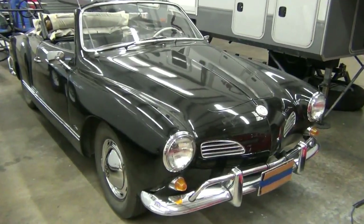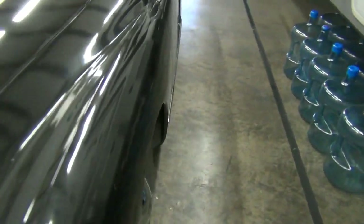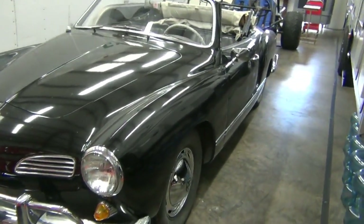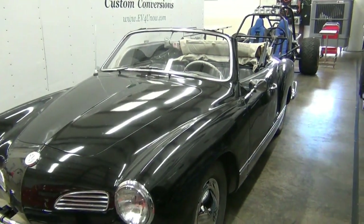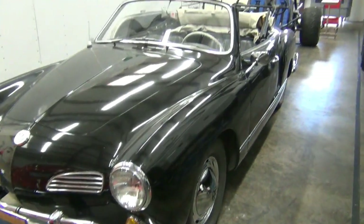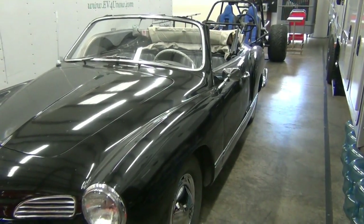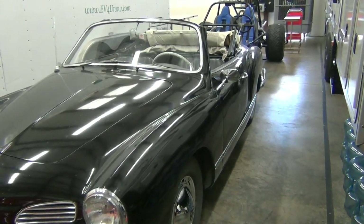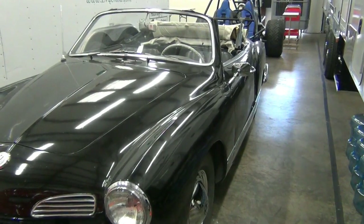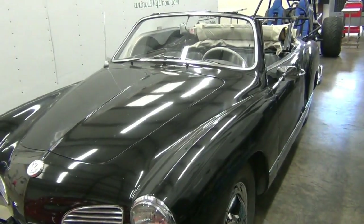The Karmann Ghia is actually probably one of the easiest conversions to do, kind of like the Bug. The Beetles are also very simplistic to do in comparative terms to other vehicles. One of the main reasons is they don't have a motor mount to worry about — the motor mounts right to the transaxle with four bolts, and it's cantilevered off the transaxle with no other motor mounting setup to deal with. No motor mounts to design and build.